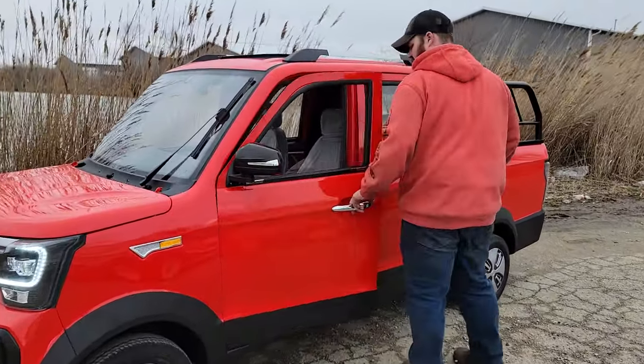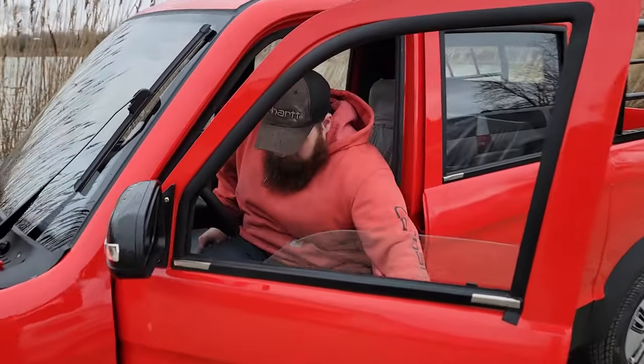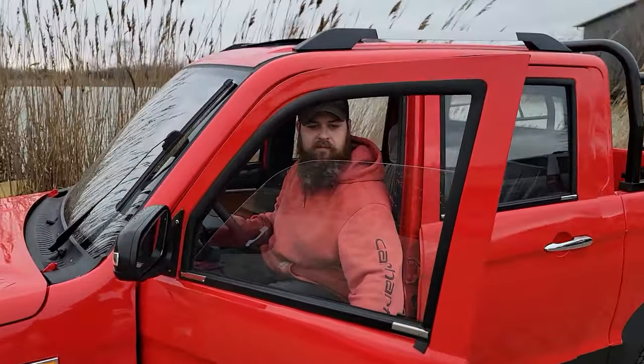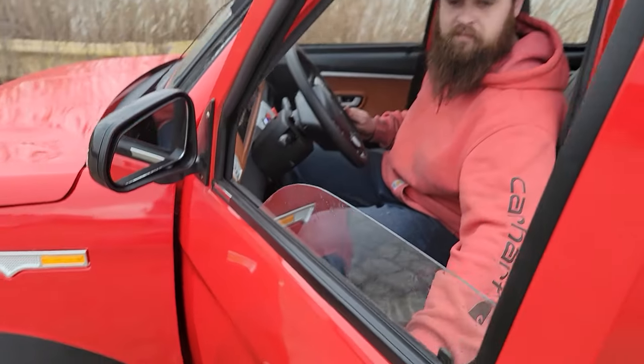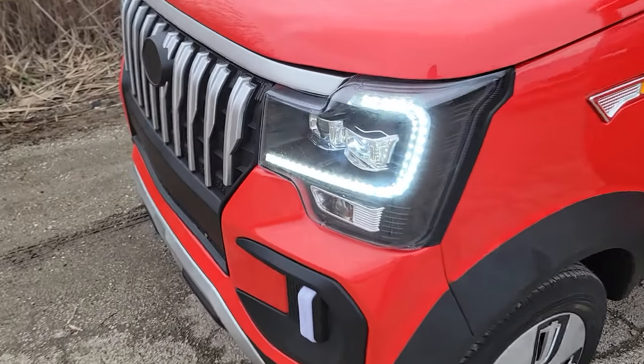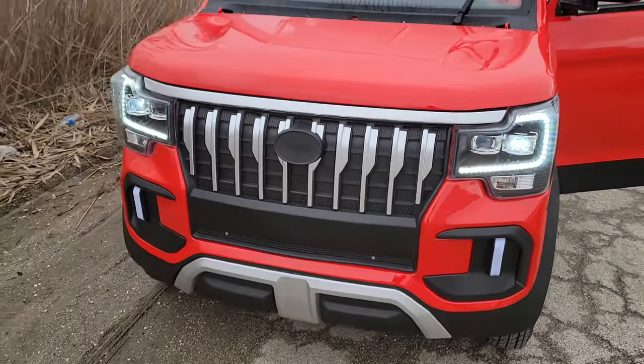This one here is the four-seater electric LSV low-speed vehicle. It's got automatic windows, automatic door locks, a nice windshield, and check out these LED lights right in the front here.